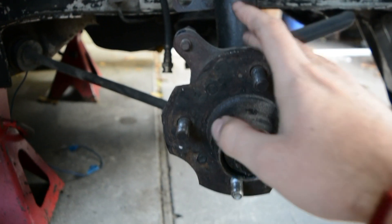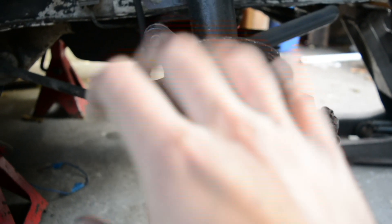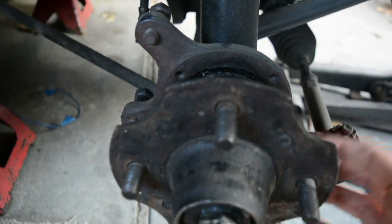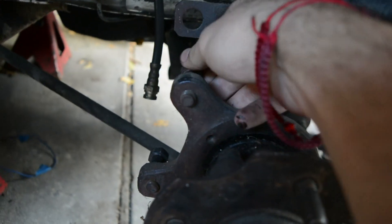Alright, so you just want to remove all the stock stuff. You take out this bolt here, remove the whole hub assembly. There should be 4 bolts back here and that just removes the rotors, and then the 2 bolts back here to remove the caliper and of course your brake line.